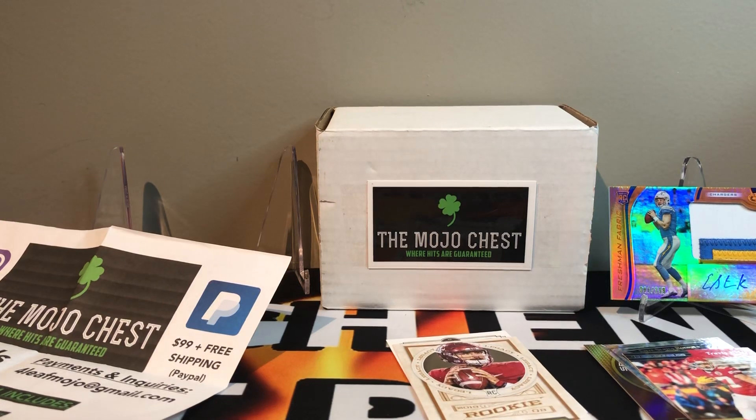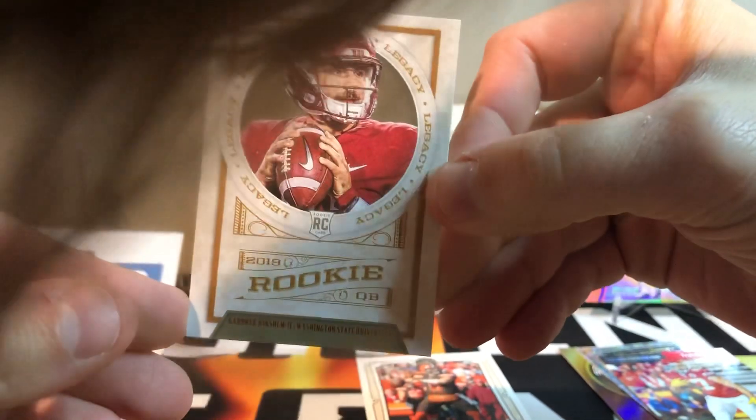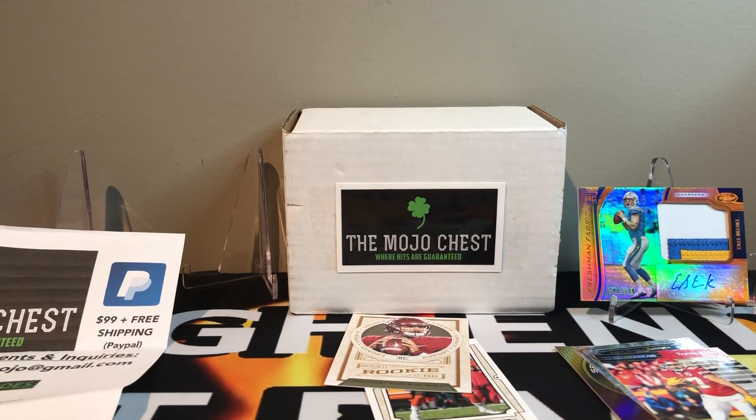Can you say his name? Say Gardner Minshew. Gardner Minshew. Yeah! You know what he has on his face? A mustache. Oh yeah, he's got a mustache.